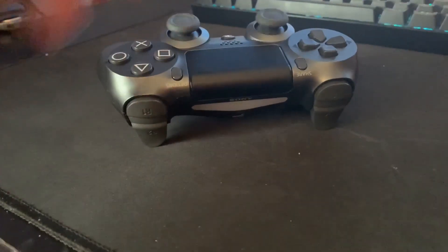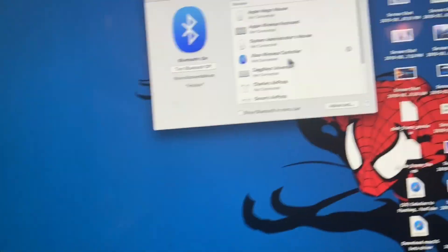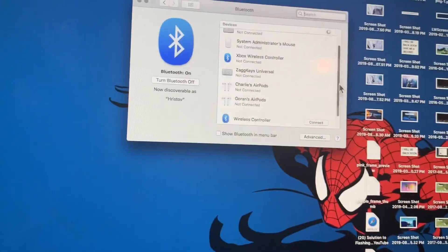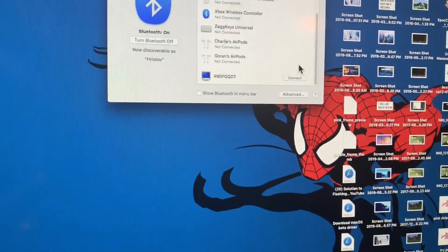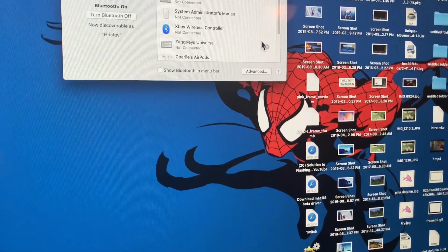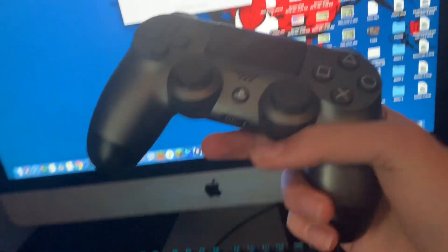Hold it until you see the lights flashing. Once you see that, go over to your Mac, scroll down to where it says Wireless Controller, and hit Connect on that.